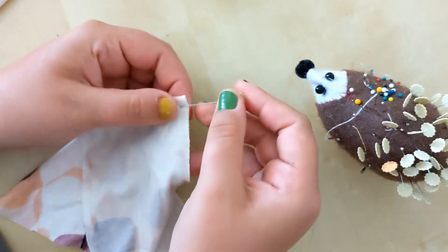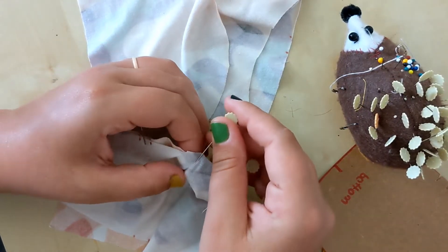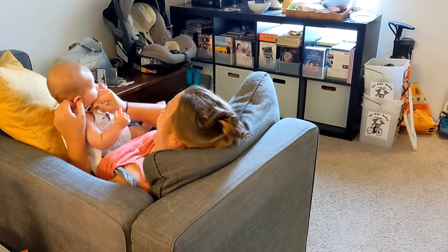Step 10: pin and pin. Step 11: open up that package you got yesterday. And step 12: bond with your newfound special delivery.